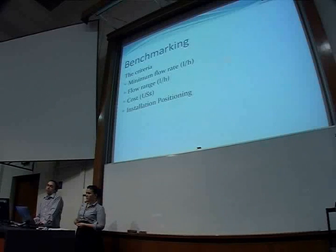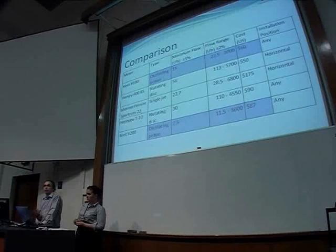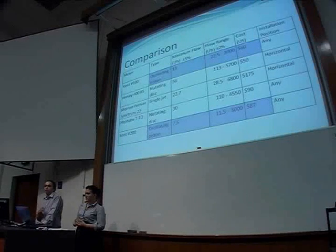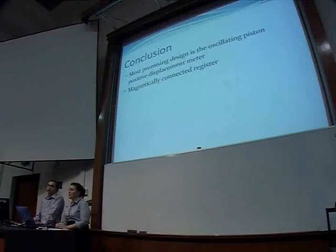We evaluated options based on what was relevant to our project and what was available from manufacturers. We decided the most important factor was lower flow rates, as there won't be high water usage in Cambodia. The oscillating piston meters are the best in that category. In conclusion, the most promising design so far is the oscillating piston meter, and if possible, we'd like to have it magnetically connected to the register. Any questions?